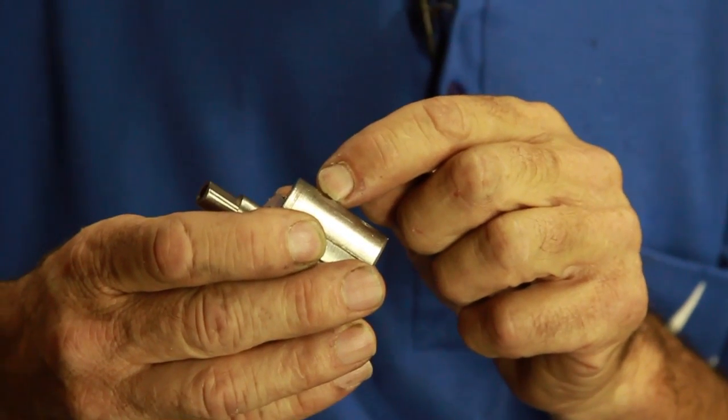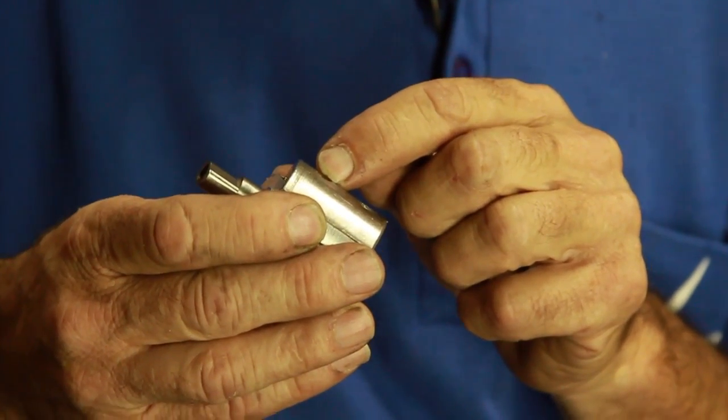It also pulls itself apart with these little screws in here. It's got a steel cam that's just milled with it. My best advice is: don't go there.